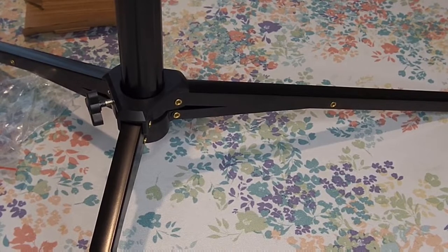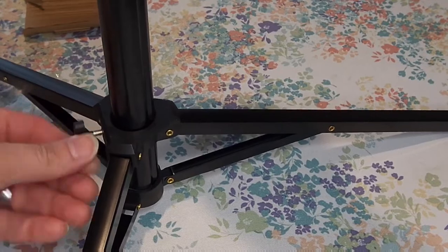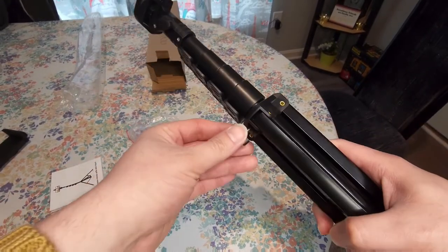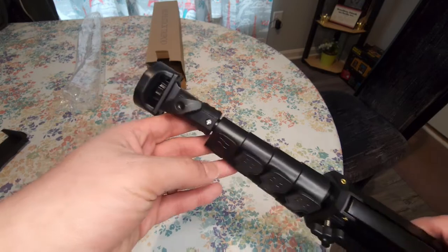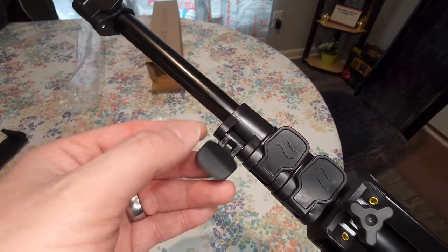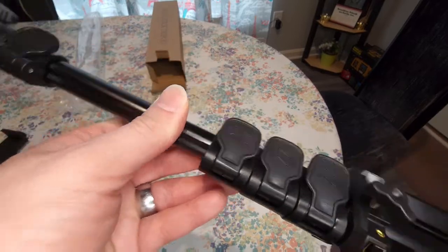It doesn't even say how tall it's supposed to be. I'll figure that out and leave it in the description below. I'm going to loosen this up because I don't really need it that high anyway. It's pretty much the same type of thing as the last one, so it's not anything super spectacular — it's nice, but it's not ultra expensive. The thing I like a lot is these parts here, because if I want to go like this, I can lift up this portion wherever I want, and it snaps into place and it's snug down. I like that.